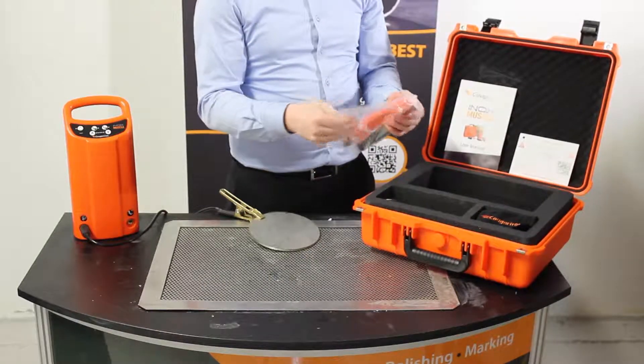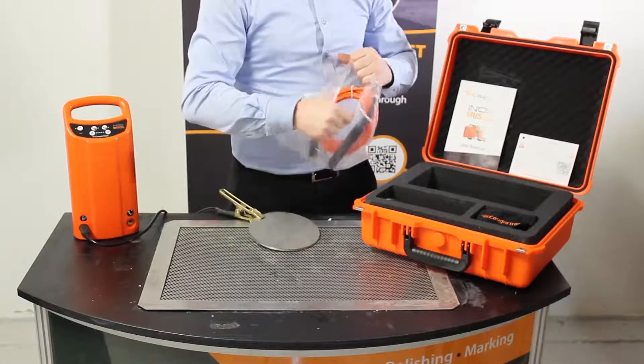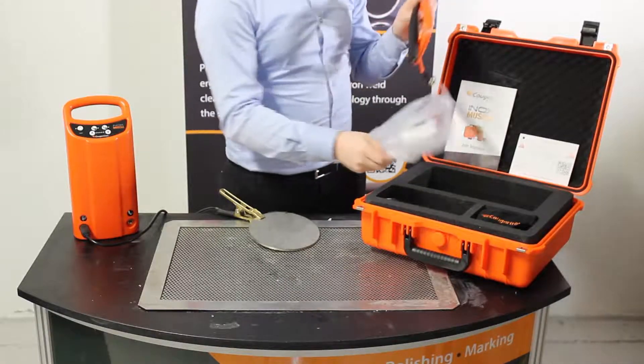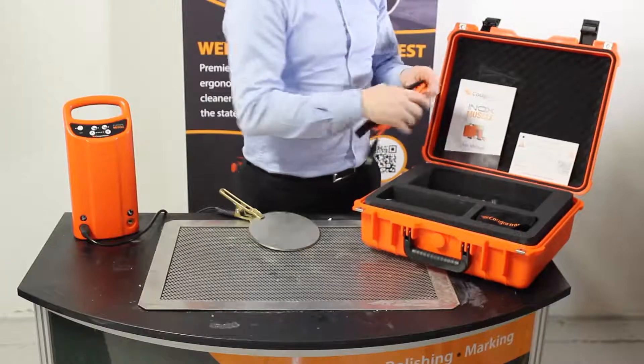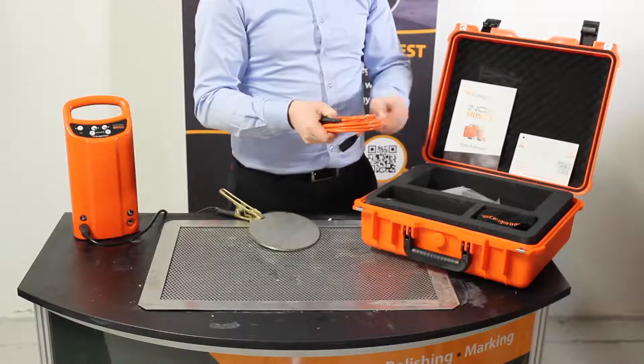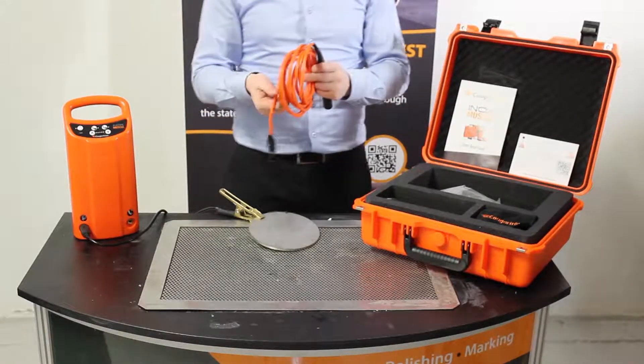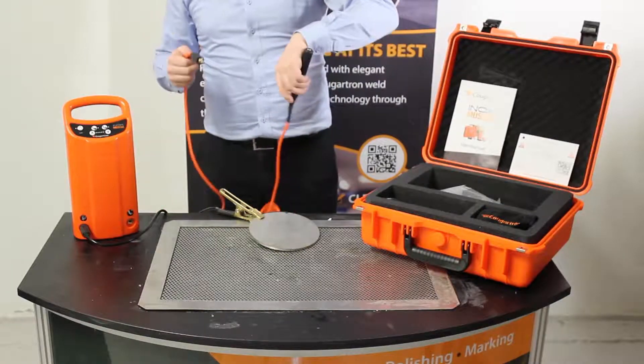As you can see, the brush handle has an orange cable which makes it really easy to identify when you're working and you need to grab the brush quickly. Both leads are made using a durable cable that will withstand everything you have to throw at it and ensure the machine stays fully functioning to its best ability at all times.